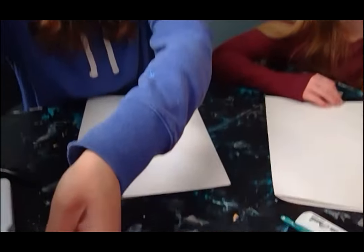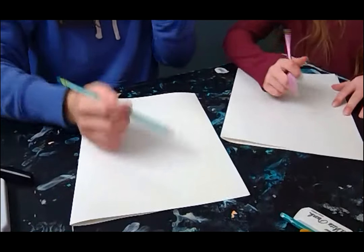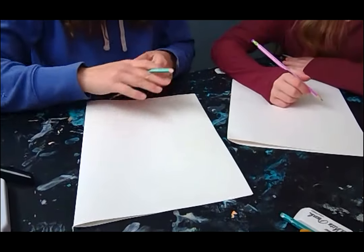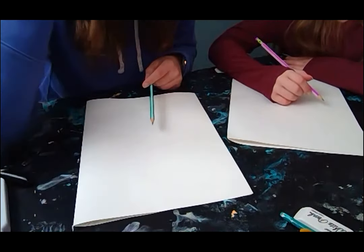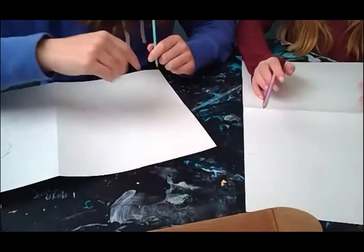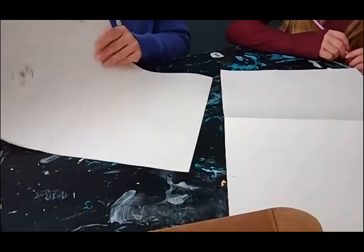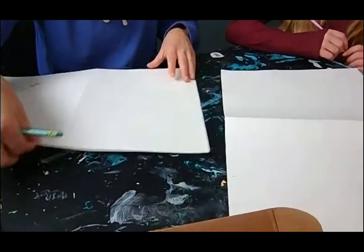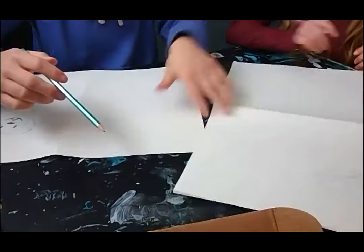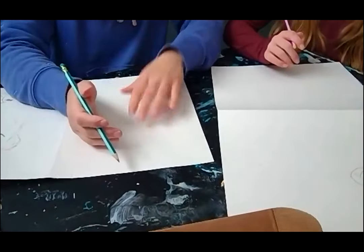Alright, so I'm going to share my paper with you. Here's a pencil for you. We're going to start drawing our dog. We are going to be choosing the golden retriever since our dog, Sunny, is a golden retriever, and we're going to be drawing that one from the resource. I'm going to be drawing just the face of the golden retriever and make it big and fill the page. Lucy's going to be drawing the little laying down one, but also bigger to fill the page.